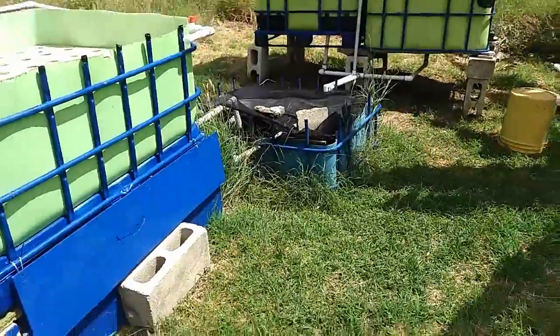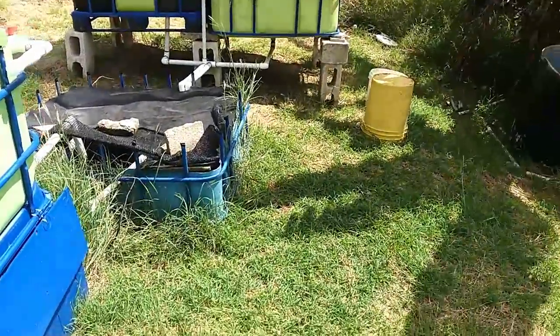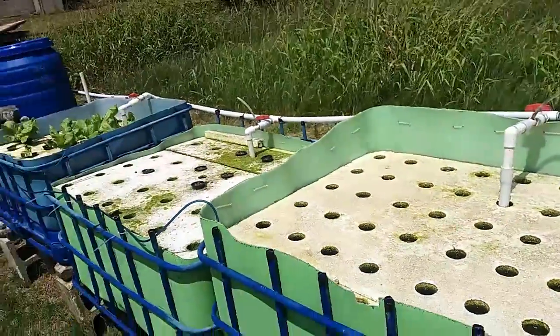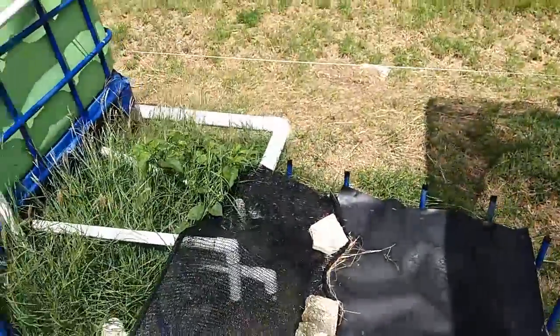The problem was the pump wasn't powerful enough to do the dual feed and still get the water up to the highest part of the system, which is that fish tank over there. This pipe travels all the way up here and, while it feeds all three grow beds, it also feeds the fish tank, coming up through here into the square bar where the fish live.